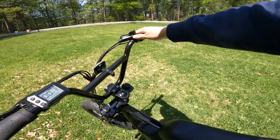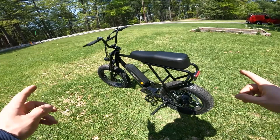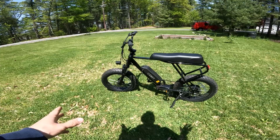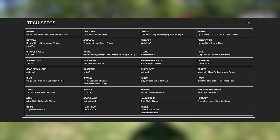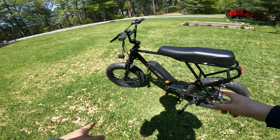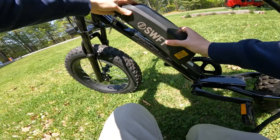Six speed Shimano Tourney shifter. Got mechanical disc brakes front and rear. Also has a headlight in the front here and a taillight in the back. Has a maximum rider weight of 265 pounds, so should be able to accommodate a pretty wide variety of riders. I don't want to get too into all the nitty gritty details, so I'm going to put up a screenshot of all the detailed specs. If you're interested, you can pause the video and check that out. Also has a 48 volt 10 amp hour battery that you remove just by turning it here and pulling it right off. Super simple, really easy to do. Slides right back on, lock it, done.